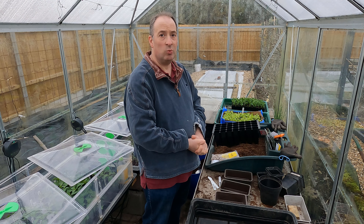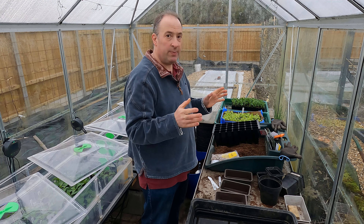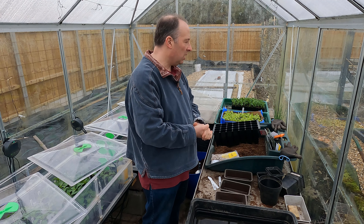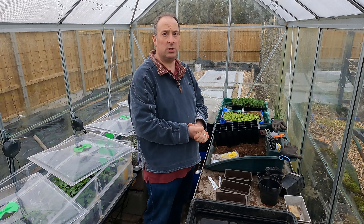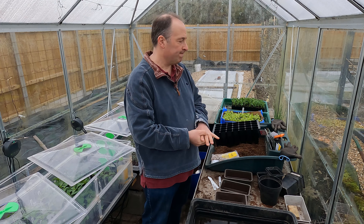Hello and welcome to the garden. I'm hiding out in one of the greenhouses today because it is wet, windy and miserable out there, so I'm going to do a bit more sowing.